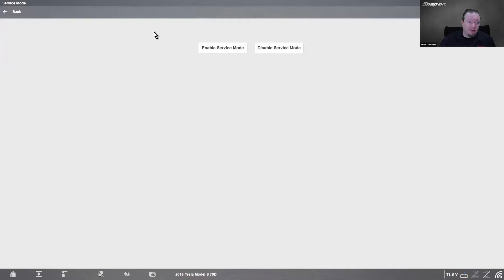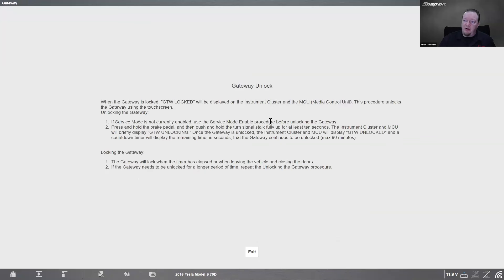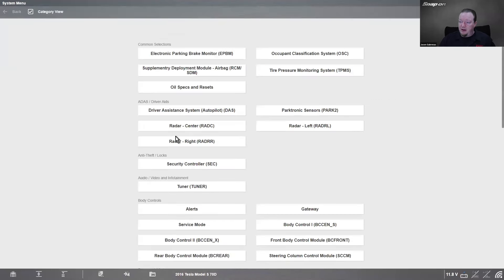To exit service mode, just hit exit service. For some repairs, you may need to open the gateway. To unlock it: once you're in service mode, press and hold the brake pedal, then push and hold the turn signal stalk fully up for at least 10 seconds. The instrument cluster and media control unit will briefly display 'gateway unlocking.' Once unlocked, a countdown timer displays the remaining time in seconds, but the gateway stays unlocked for a maximum of 90 minutes. It will lock when the timer elapses or when you leave the vehicle and close the doors.